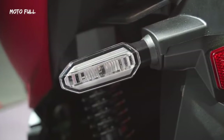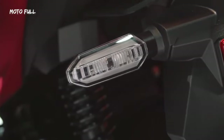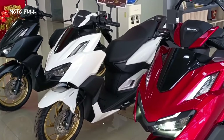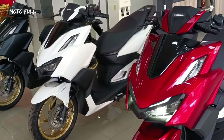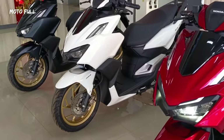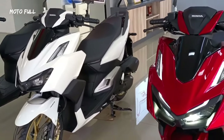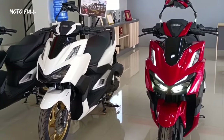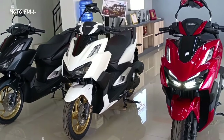For its segment, the Click is quite competitive. While Honda is missing some more advanced features, everything you need is there — from the keyless ignition system to the USB charger. You also get some sizable storage under the seat, but it's unfortunately still not enough for a full-face street helmet. Perhaps a half-face would fit, but we didn't have an open-face lid with us to test it out.